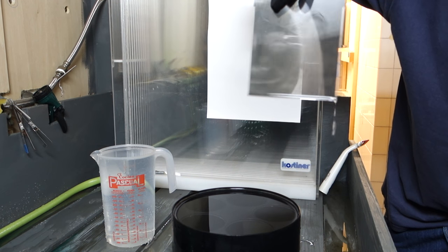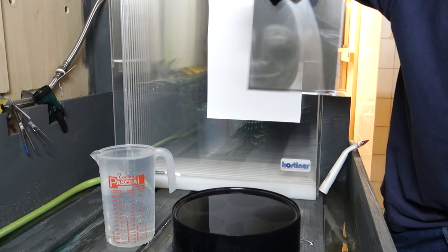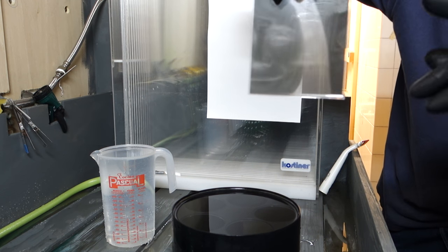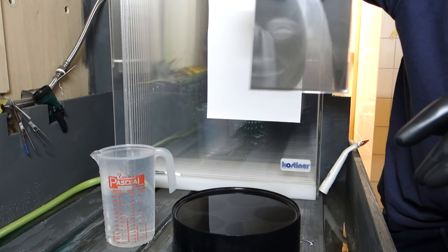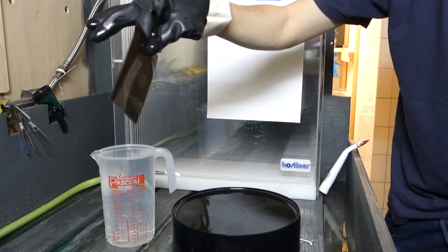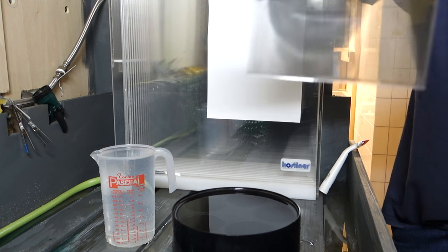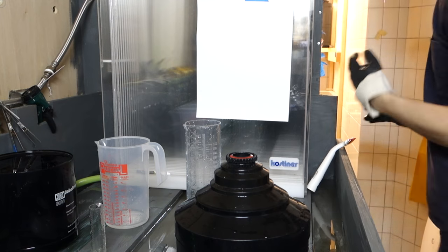For developing specs: Kodak HC-110 dilution B, 1:31; Fomapan 400 metered at ISO 250, developed at ISO 400 normal — seven minutes. Stop bath is Ilford Ilfostop, fixer is Tetanol. I gave an extra stop because I pushed the bellows quite far. This was basically a test to see how the white backdrop concept could work. Six more sheets going right now.